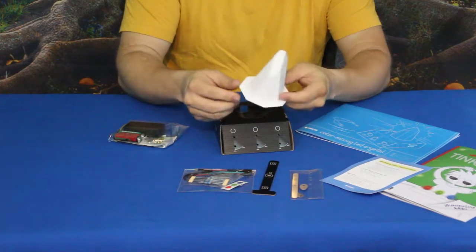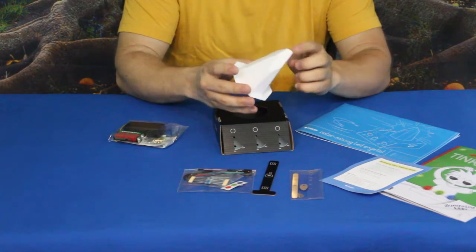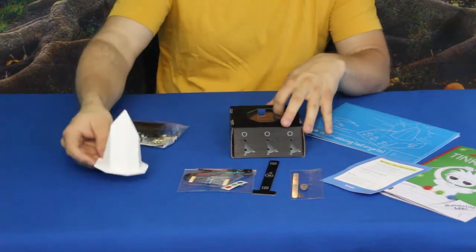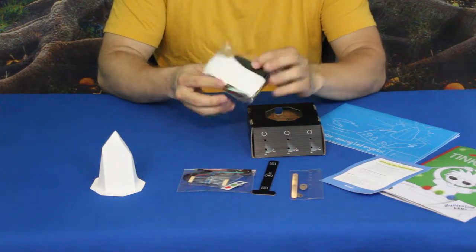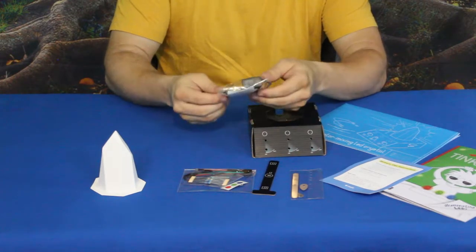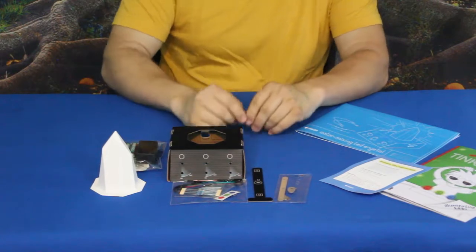It kind of reminds me of an older movie I saw called The Dark Crystal — a movie with puppets, definitely something you guys might want to check out. Then we've got the battery pack and a couple of batteries, some brad clips, and what looks like sticky foam pieces as well. Lots of pieces, mostly electronics.